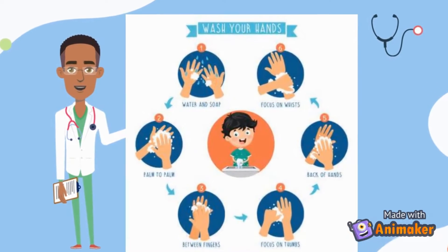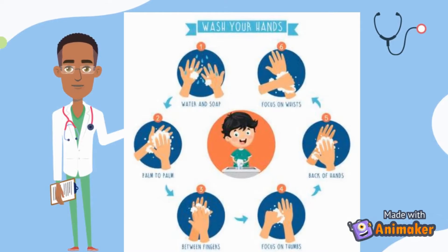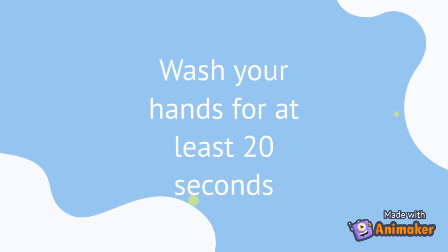Scrub between fingers, focus on thumb too, scrub wrist and back of the hand. Wash your hands for at least 20 seconds.